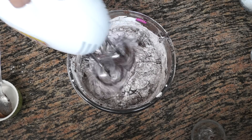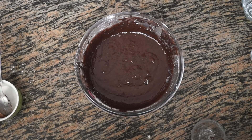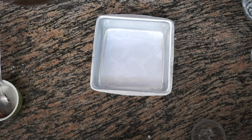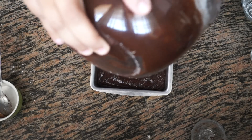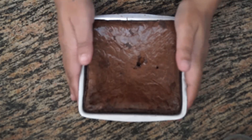Our brownie batter is now ready. We are going to pour this into a greased and lined baking tray and bake at 180 degrees for 20 to 25 minutes, or until a toothpick comes out clean. I have greased and lined a square baking pan — pour the batter in and bake in a preheated oven at 180 degrees for 20 to 25 minutes.